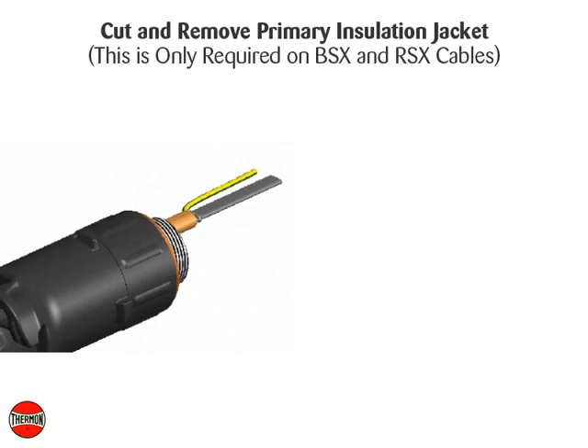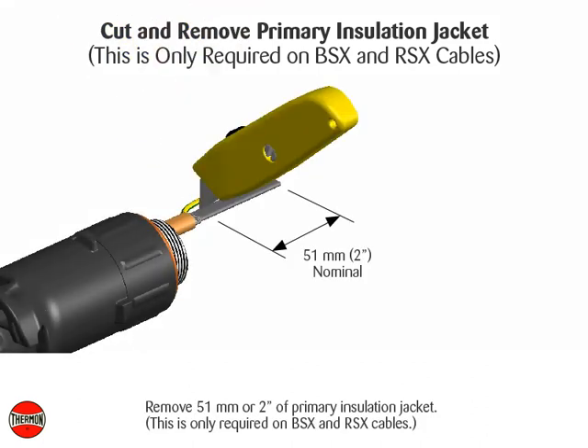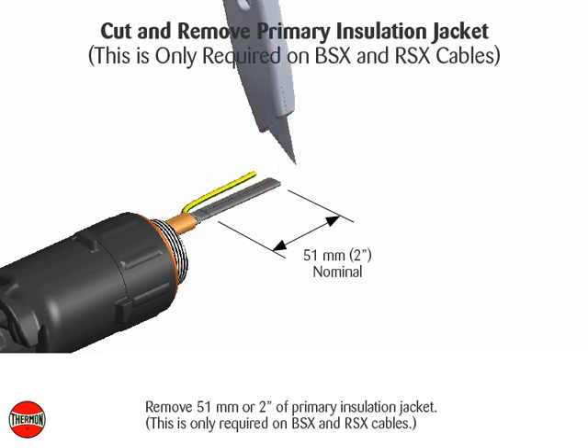Cut and remove primary insulation jacket — this is only required on BSX and RSX cables. Remove 51 millimeters (2 inches) of primary insulation jacket.